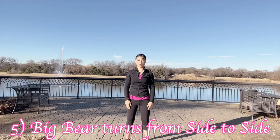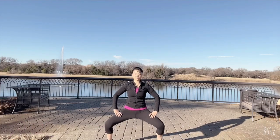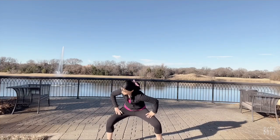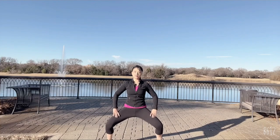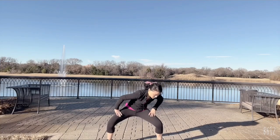Fifth posture: step into the horse stance, feel your weight. Turn left, circle right — circle, circle, circle — return to the middle. Shake your head and swing your tail. Then turn right and circle around. This is the movement for the fifth posture.